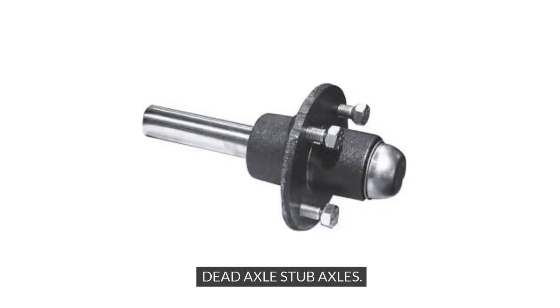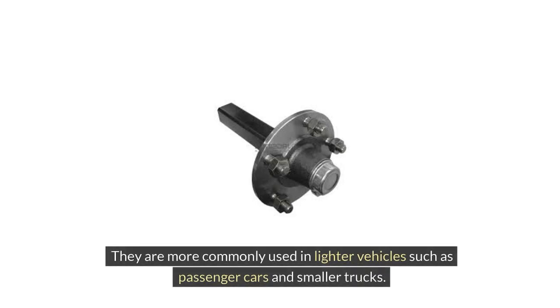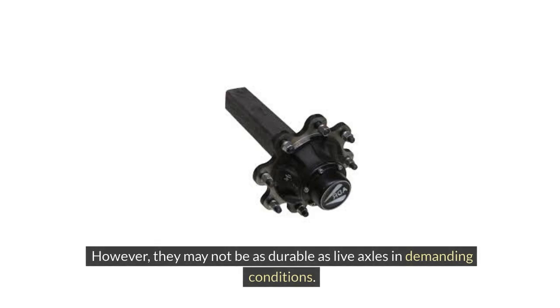Dead Axle Stub Axles. Conversely, dead axle stub axles are independent components that support the wheels but do not transfer power. They are more commonly used in lighter vehicles such as passenger cars and smaller trucks. Dead axle stub axles offer a smoother and more agile driving experience, thanks to their lighter weight and reduced drag. However, they may not be as durable as live axles in demanding conditions.